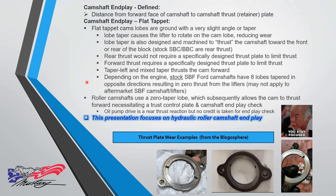So we need a thrust control plate and we should check our end play. Some might say you forgot to talk about the oil pump — yes, the oil pump drive is a rear thrust reaction, but we typically don't take credit for that in the end play check.